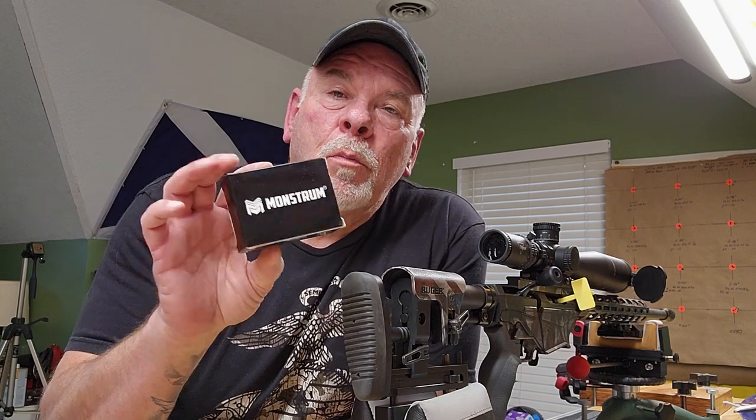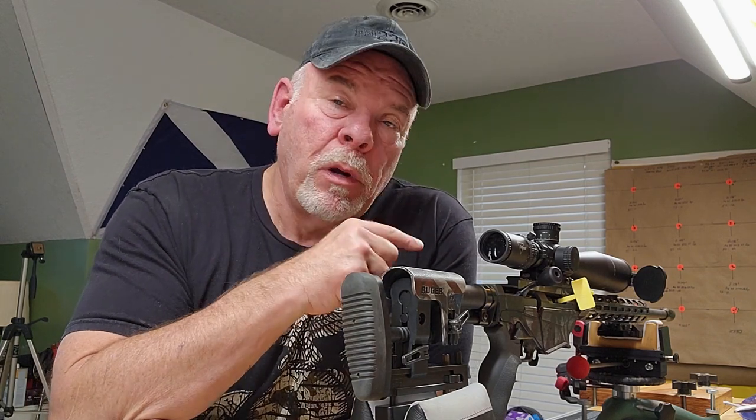So that was part one — our review and setup of the Monstrum Next Level Precision Scope Level. I think I'm going to be real happy with it. Part two will be when I go out — I've got some more testing to do — and if the thing moves around at all, then I won't be as happy with it. So that testing is part of a series I think I'm going to do.